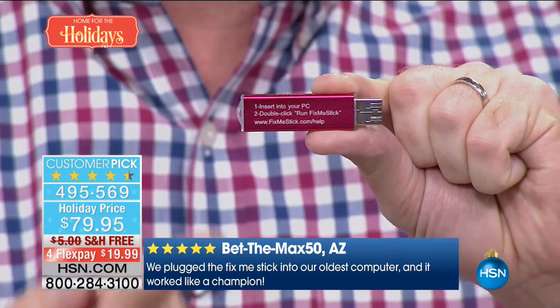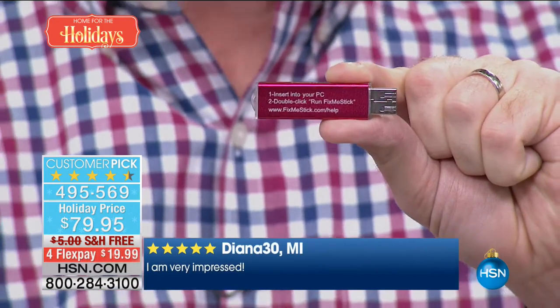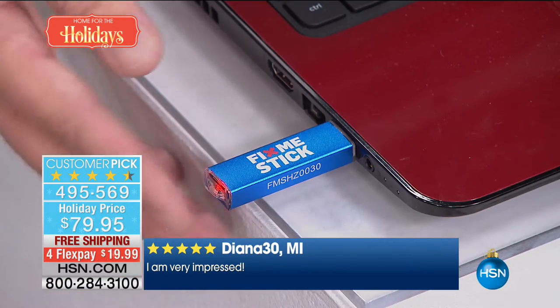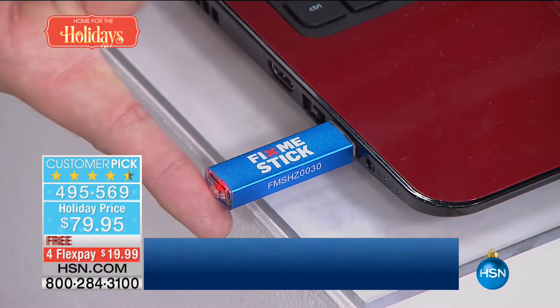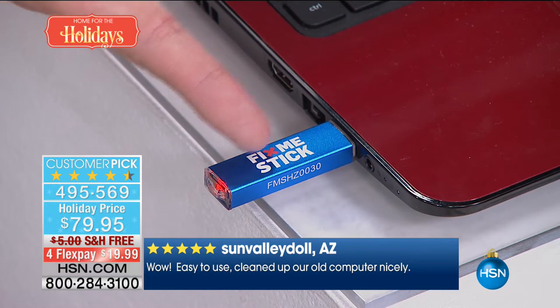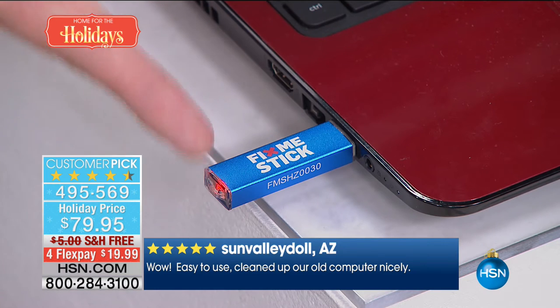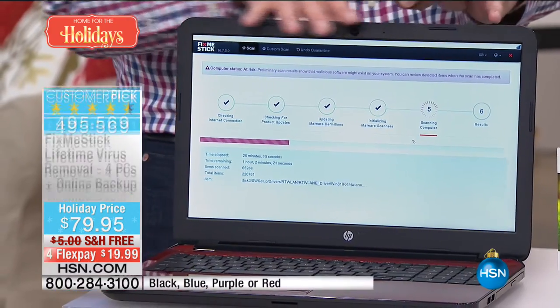Step one: plug it into your computer. Step two: double-click, run FixMeStick. As soon as you plug that into any USB port — and it could be any computer in the last 10 years — it's going to start scanning. That little solid red light is going to come on, and now you know it's acting like a vacuum cleaner. Every file from your computer goes through the stick — if it's dirty, it keeps it on the stick; if it's clean, it lets it pass through. This entire process is automatic — you don't have to do anything.